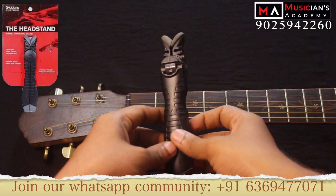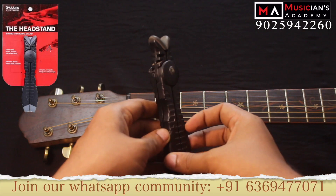There are a lot of products, but we will not discuss all the details in this video. If you ask questions, we will answer them. The first thing is the Planet Wave Soda Head Stand.